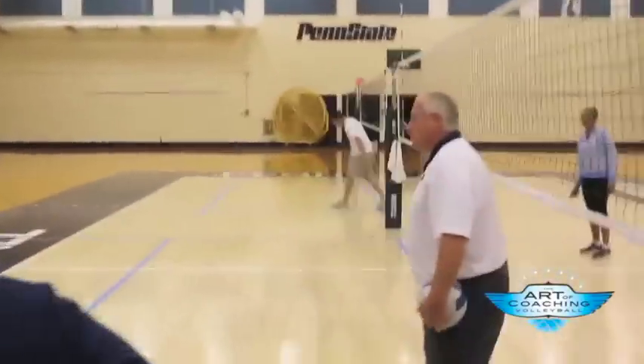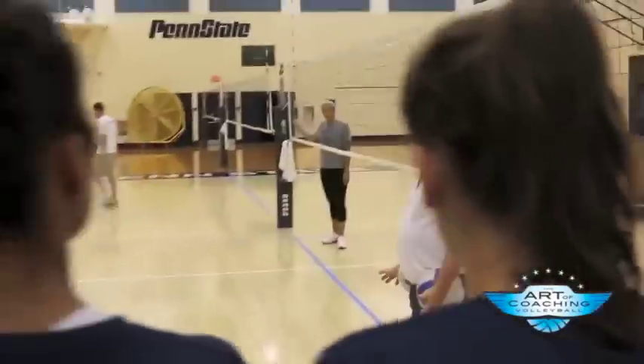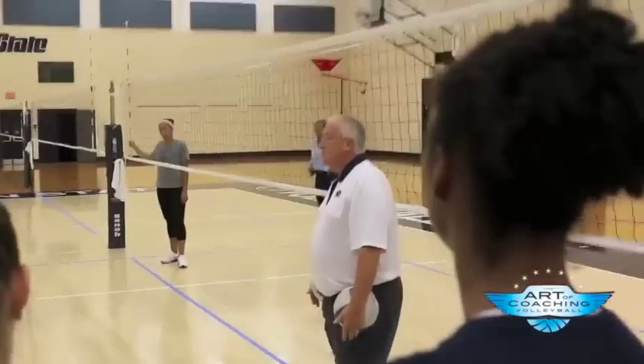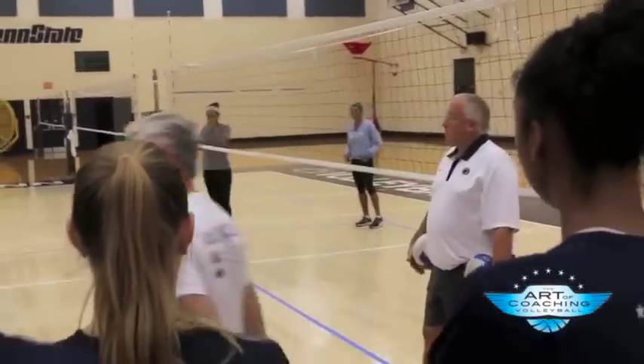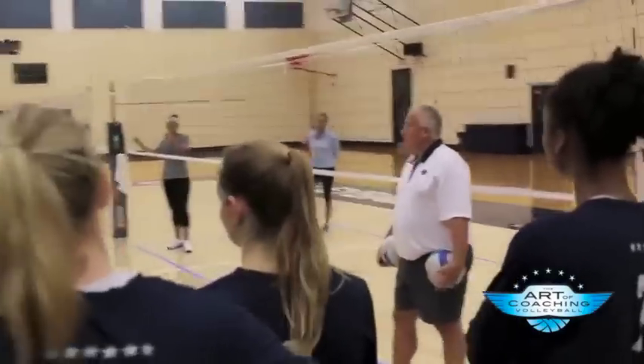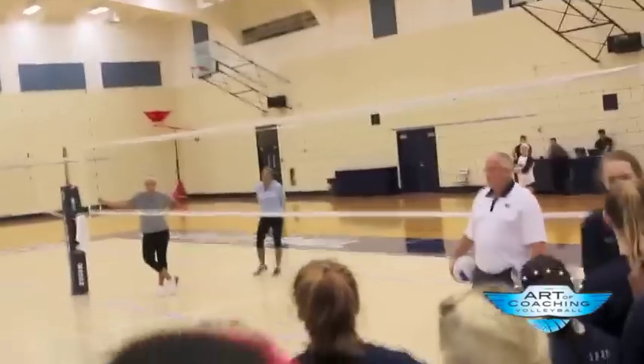You get all three balls in, and they're in play, and you shag and you do good. If you miss your serve, it's minus one. If you don't dig the ball, it's minus two. If you don't get the ball in, it's minus three. And you do two and two for whatever your number was.